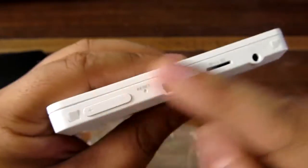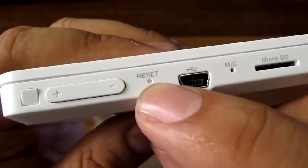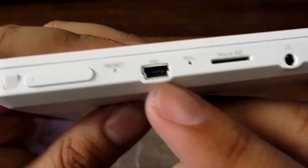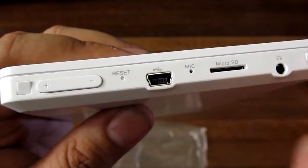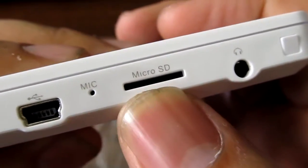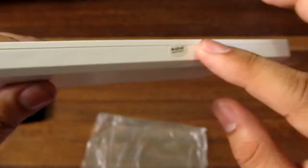On the left side are most of the ports. You get a volume rocker — notice the keys are in nice tablet white. There's a reset button. This is unusual because it's a mini USB, not a micro USB. So if you have a car charger or regular smartphone chargers, those are usually micro USB, which are much thinner than this. There's also a pinhole microphone, a micro SD card slot, and a headphone jack — I'm not sure if it's a headset jack, so we'll need to find out.